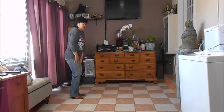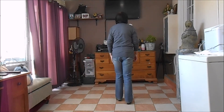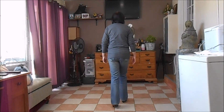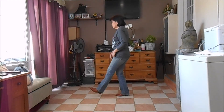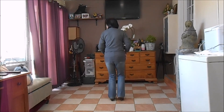Okay, it goes really fast. Ready from the top — ready, extend: 1, 2, 3, and 4, 5, 6, 7, and 8, and 1, 2, 3, 4, 5, 6, 7, and 8. And 1, 2, 3, 4, 5, 6, 7, and 8.